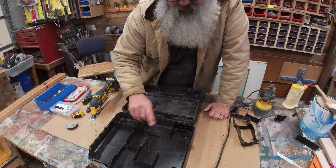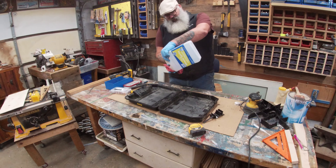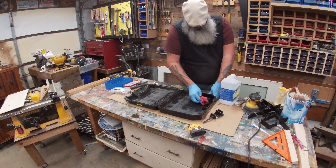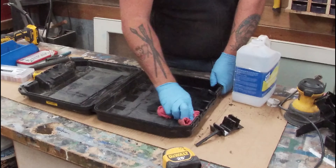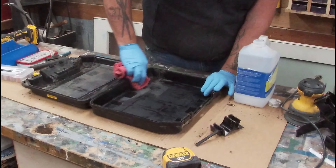Now I'm going to the other side, but you guys don't need to see that. Just got a little mineral spirits here — just want to kind of clean up everything, dust and dirt and grime.